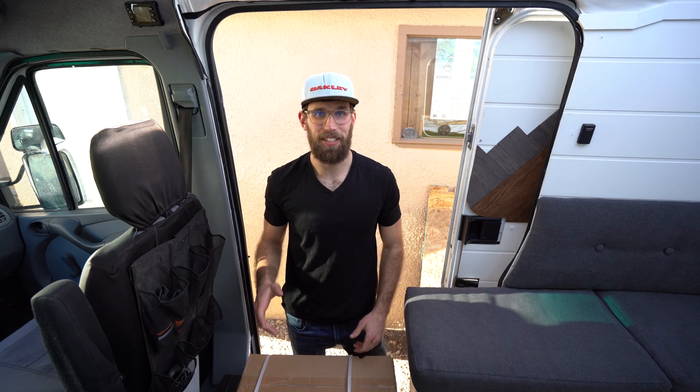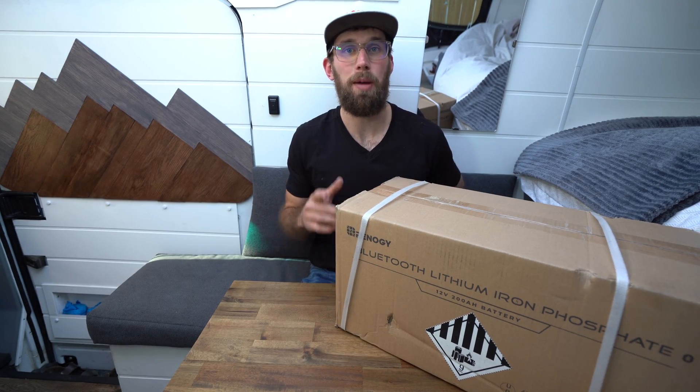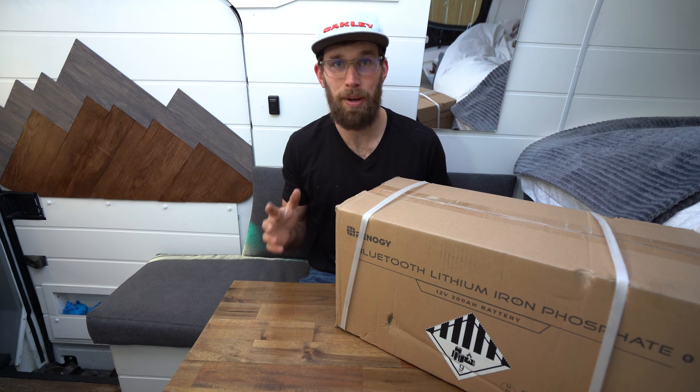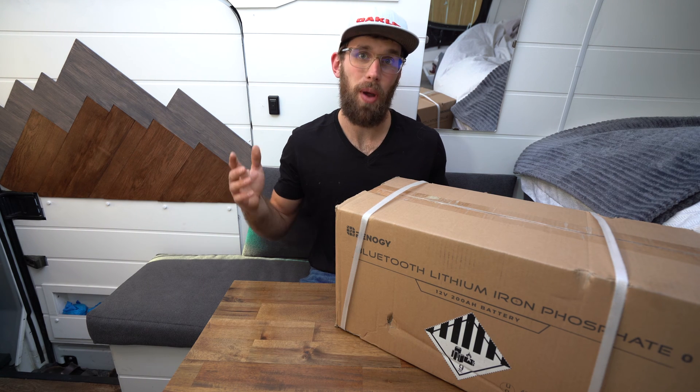So excited about this. When Renogy said they were coming out with a Bluetooth battery, I thought I need this in my solar system. So I got one — it just arrived today and we're going to unbox, review, and install this.